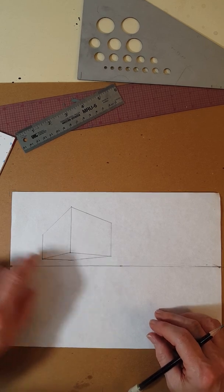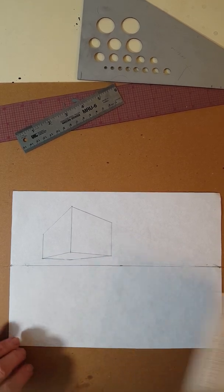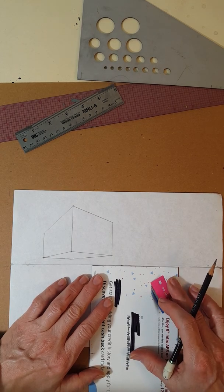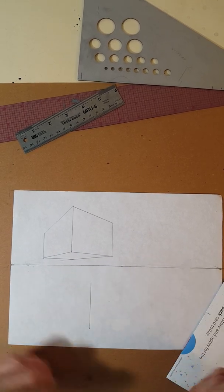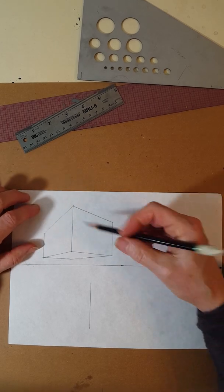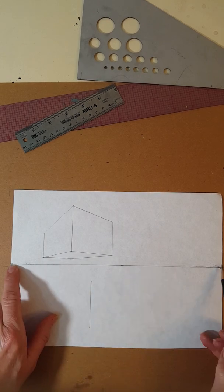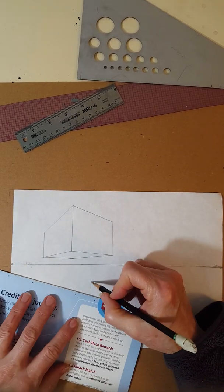Once you finish this box, I want you to do the same thing but below the horizon line. To start, we just need a vertical line — I want that line around here. I'm going to match up the edge of my junk mail with the horizon line and draw a line just like that. Now think about what the next step would be. Step one: draw a vertical line where you want the front corner of your box. Step two — do you remember? I'm going to connect the top of the line to both vanishing points, and then connect the bottom of the line to both vanishing points. If that's what you were thinking, you were correct.